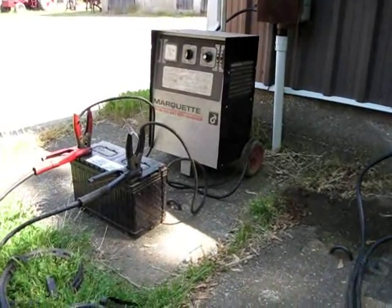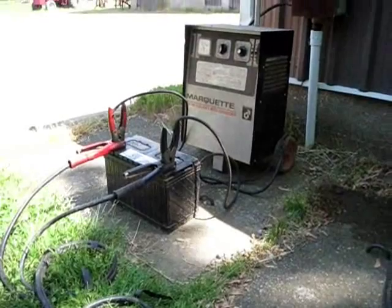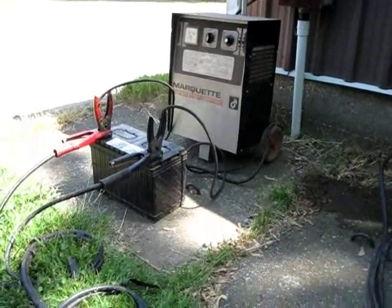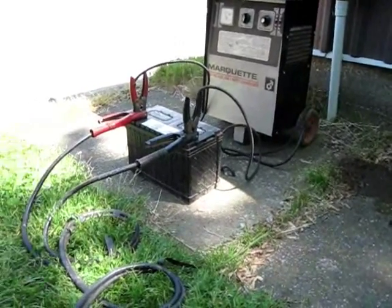Some automatic battery chargers will work by themselves and you won't need a battery in between. But this is an older battery charger and it won't sense polarity and won't start to charge, so I use a battery in between.